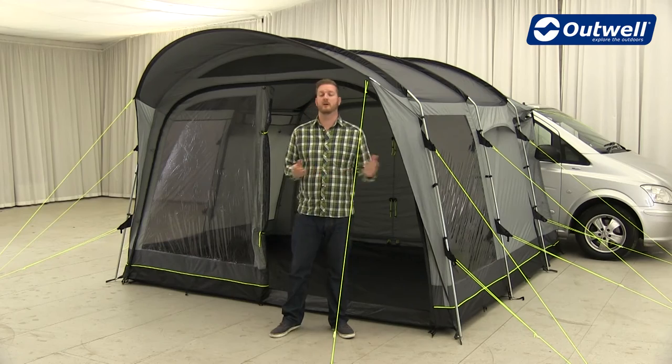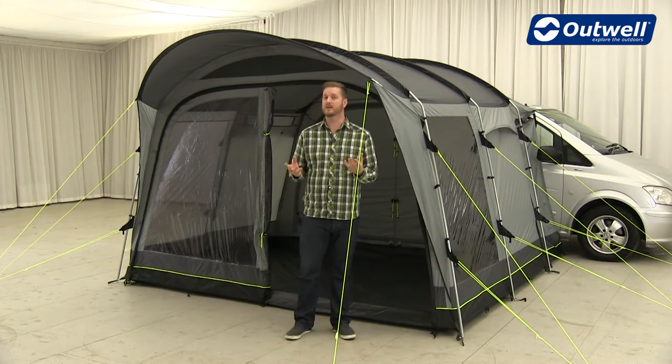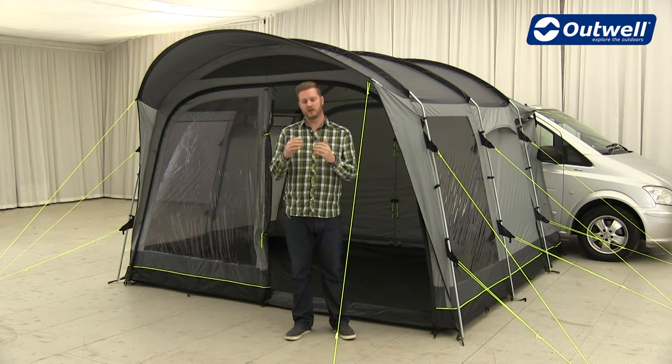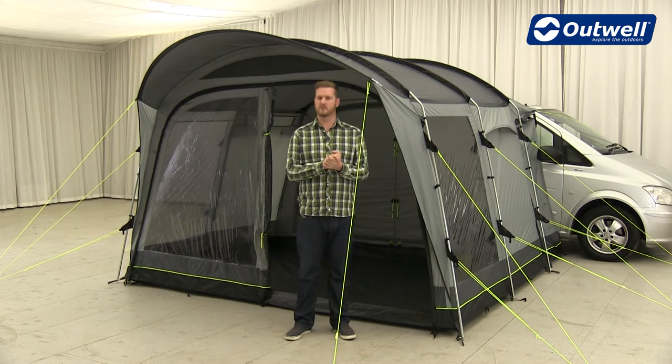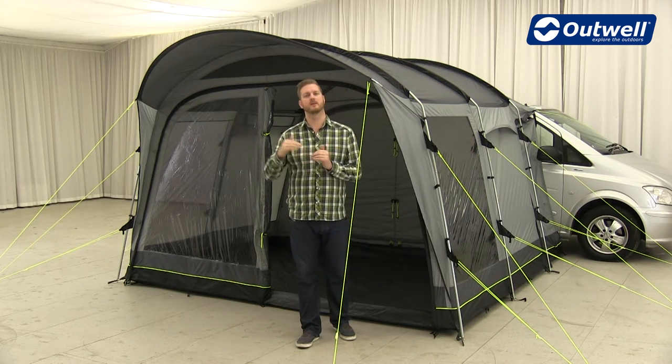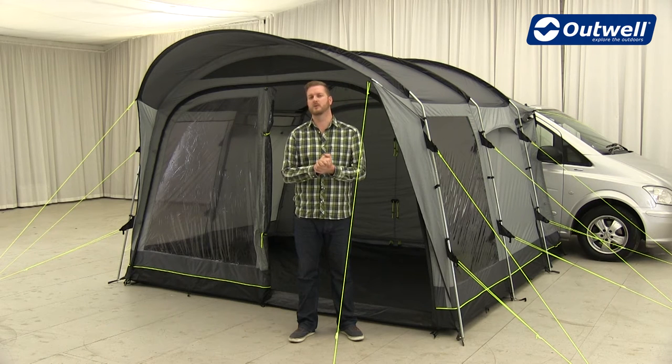Hi and welcome to Outwell. Here I'm going to talk you through the features of all of the driveway awnings from our touring collection. These awnings come in two different sizes: the standard version fits vehicles between 1.8 metres and 2.2 metres, and the tall versions fit vehicles between 2.4 metres and 2.9 metres.